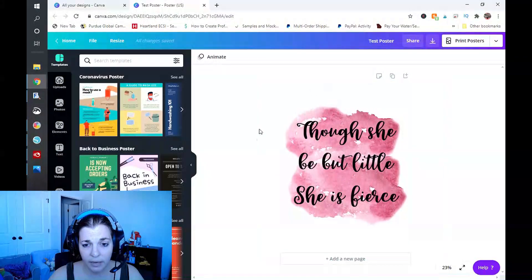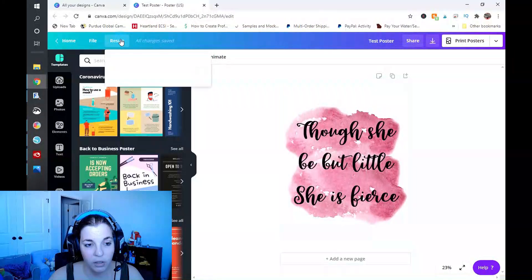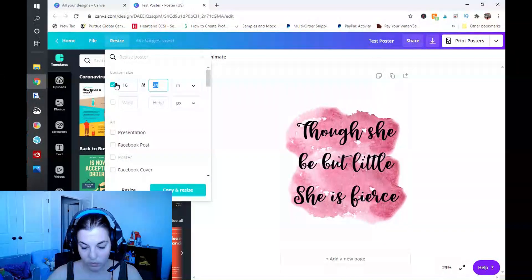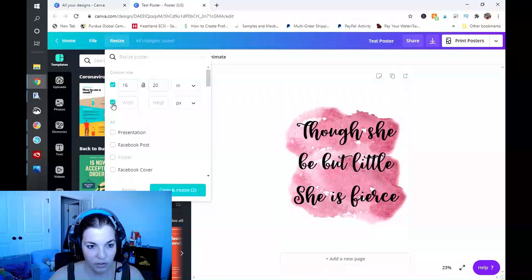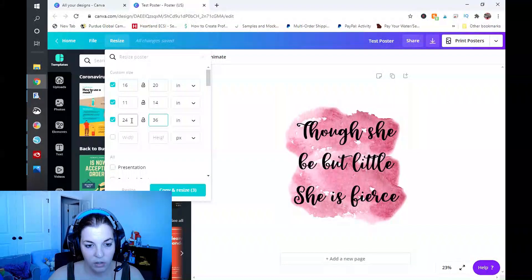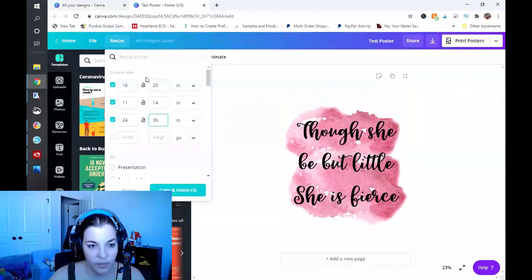We'll go over to Canva. I have created this in an 18 by 24, and in the Pro version you will see the Resize button — it will not have a crown next to it. Go ahead and click on Resize, make sure you're set to inches, and enter 16 by 20. Then add another one and do 11 by 14, and then a third one set to inches for 24 by 36. Let me verify: 24 by 36, 16 by 20, 11 by 14 — all three are there.